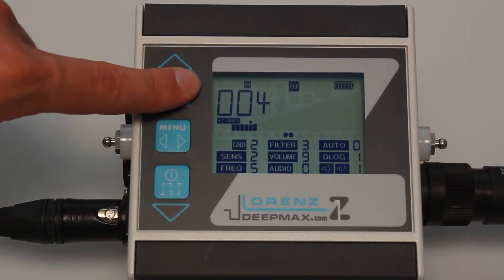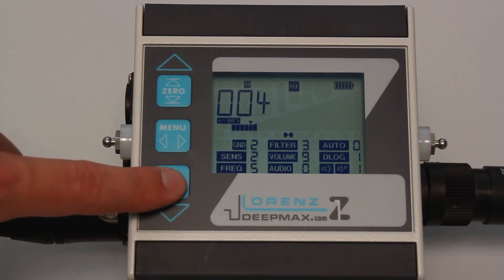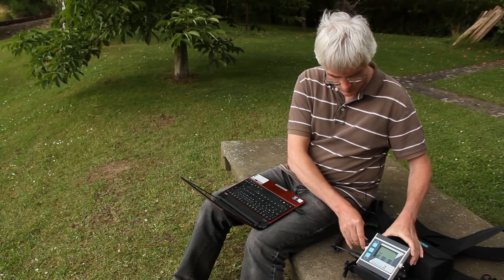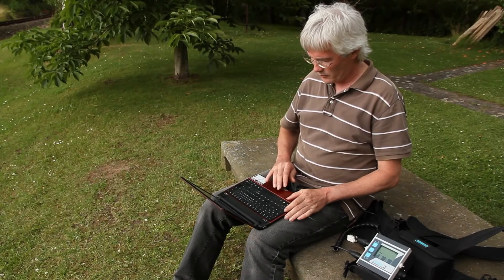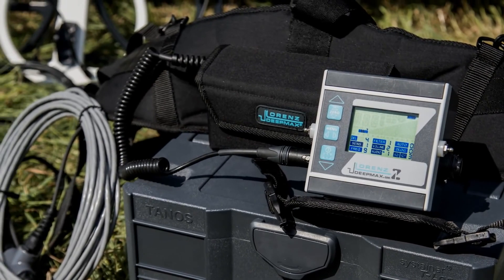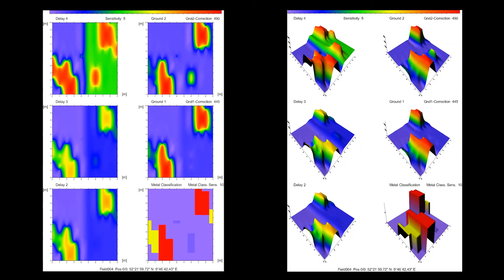Once the last track has been completed, press power for a short time to store the complete field data on the built-in memory. Connect the USB adapter cable to the computer and the Z1. Connect the Z1 with the power source and turn it on. Check that the data logger software kit with surfer and scripter software has been loaded from the USB stick and CD. Color and image maps can be generated with just a few clicks. Six different maps will be generated simultaneously if the ground was covered with multiple tracks.